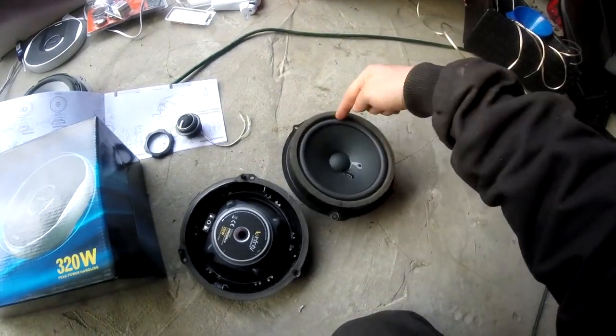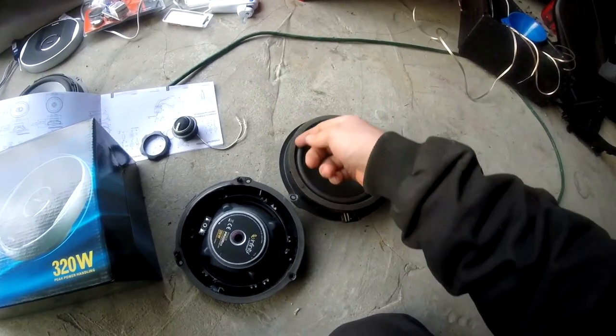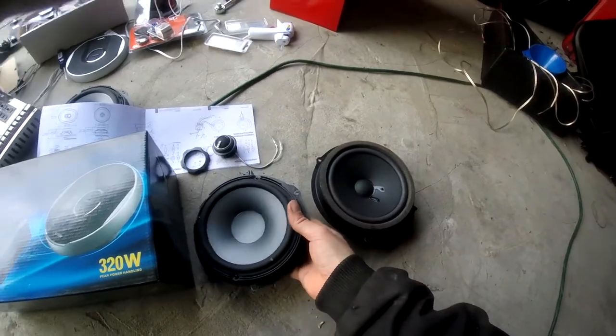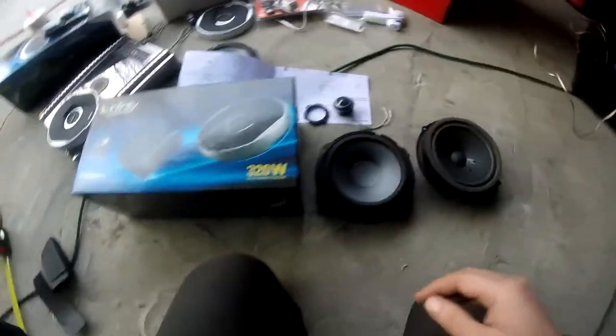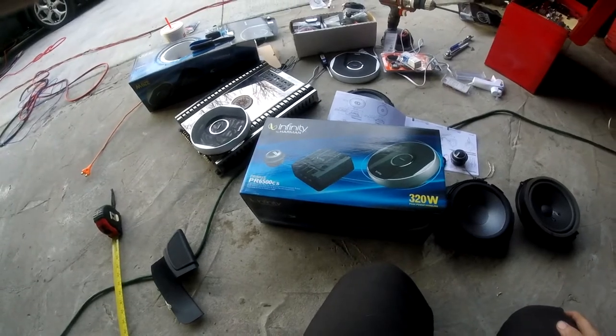Once that's done, we just take a utility knife and cut right around here. We removed the foam — the new speaker comes with some new stuff. But that's what the replacement is. And of course, these are the Infinity PR6500 CS speakers. They've got the tweeter that we're obviously hooking up, and the speaker.